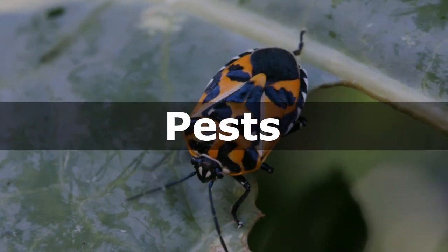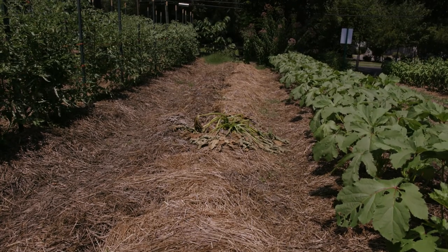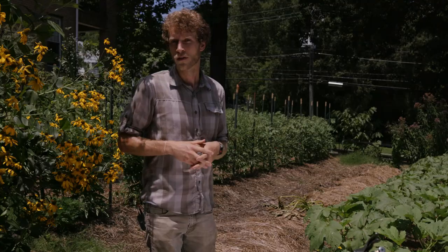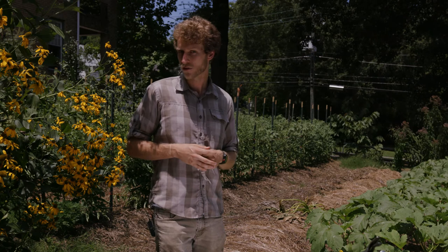Weeds in our garden are one challenge, and another one we want you to be really aware of are pests in the garden as well as some of the diseases that they can bring. However, you don't need to be intimidated by insect pests because there are a lot of measures and approaches we can take to deal with them before they even become a problem. Take for instance this field behind me — as little as two weeks ago there were healthy summer squash here, and because of a certain insect pest they were all killed and girdled at the stem. Let's go take a look at what is left of this one squash.